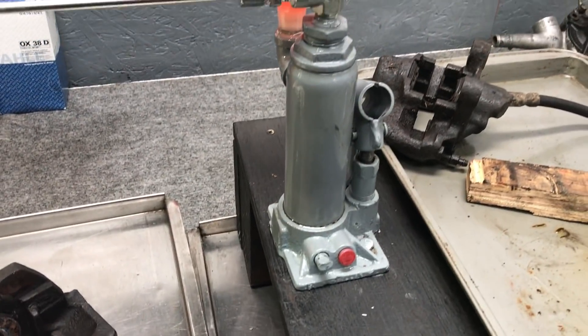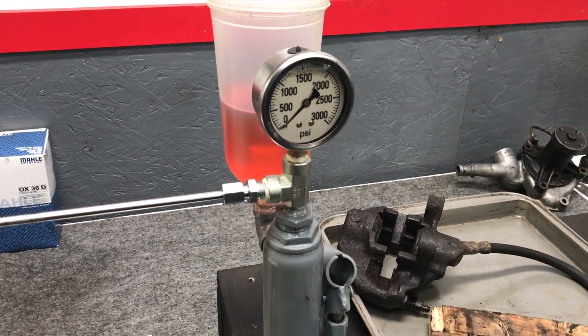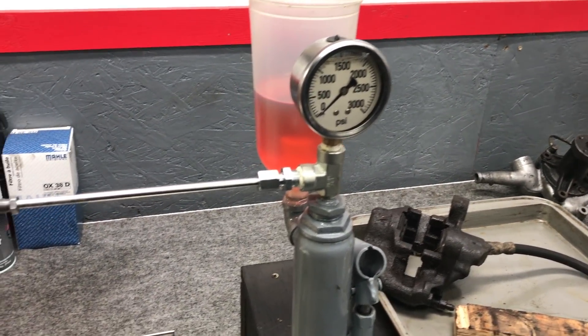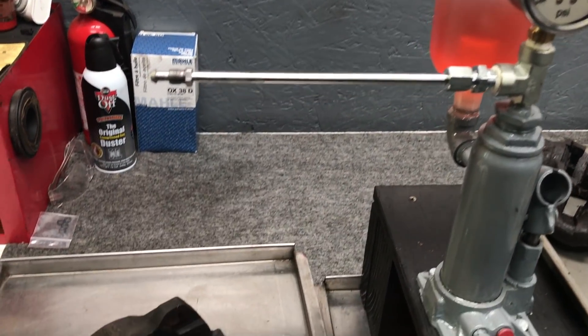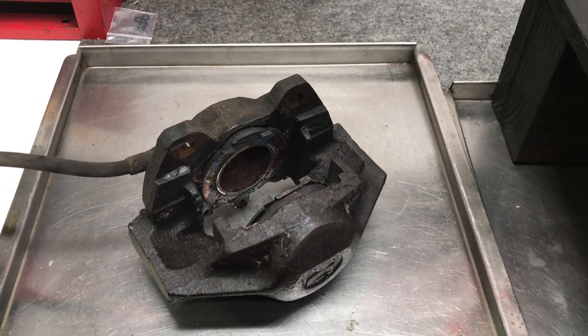Our fuel injection pressure tester can be used to force those stuck pistons out, and we have a special attachment that hooks to the brake hose. Let me show you how it works, and we're going to find out if this caliper right down here is rebuildable.